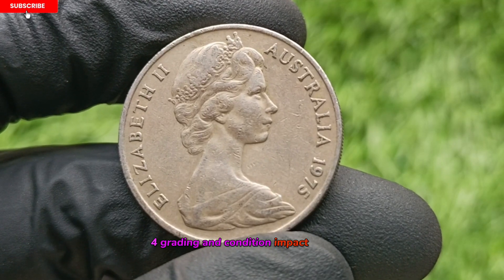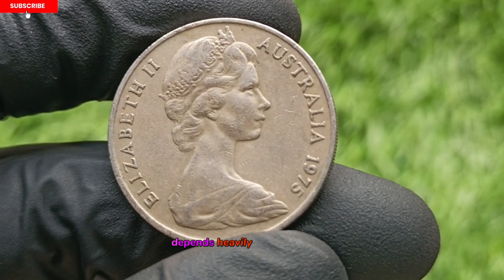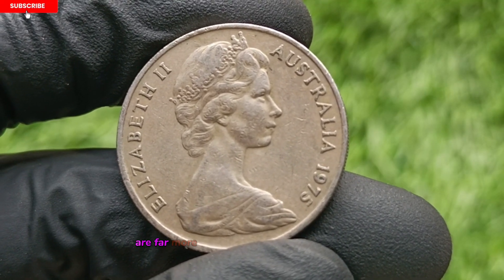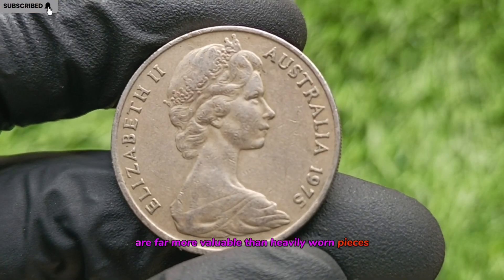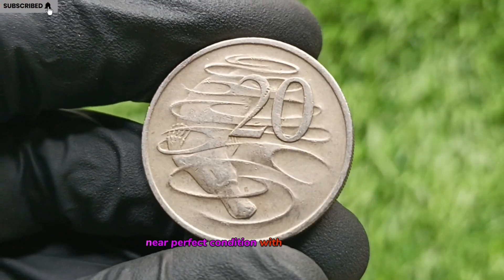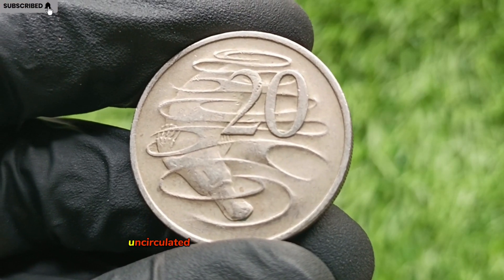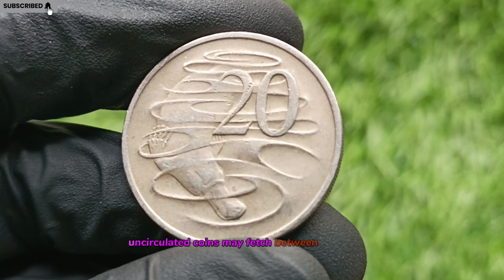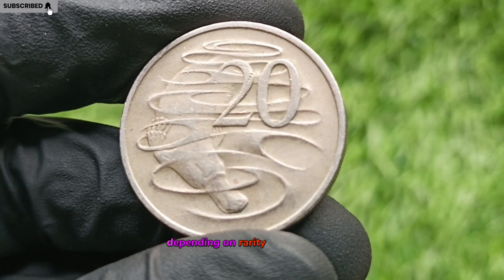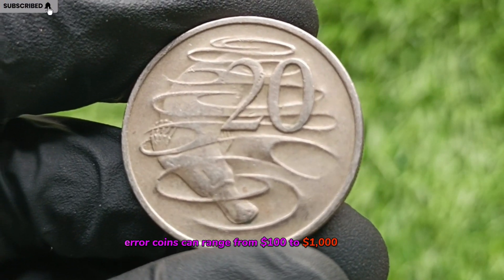Grading and Condition Impact on Value. The value of the 1975 20-cent coin depends heavily on its condition and grading. Coins in uncirculated or mint condition are far more valuable than heavily worn pieces. MS-65 (Mint State 65), near-perfect condition with minimal marks, is potentially valued at $50 to $100. Uncirculated coins may fetch between $20 to $50. Error coins in high grade, depending on rarity and condition, can range from $100 to $1,000 or more.